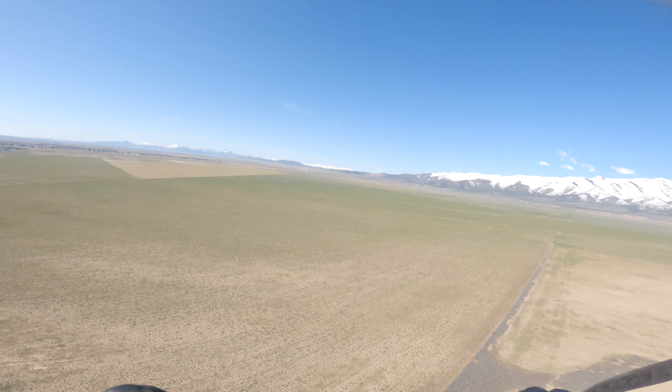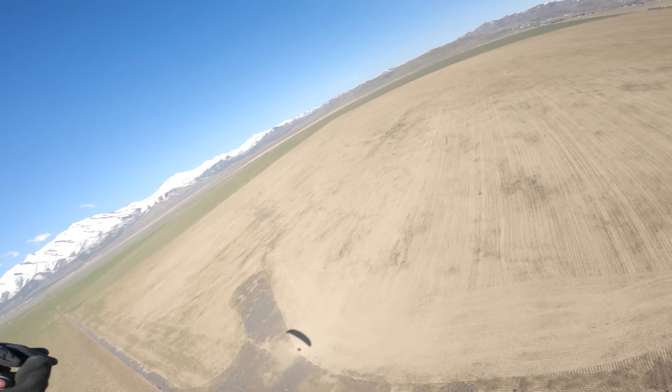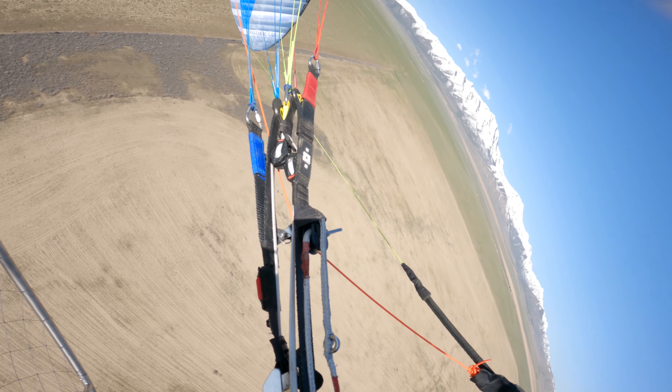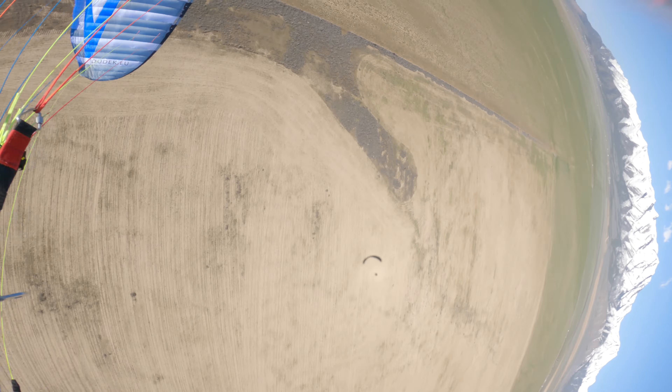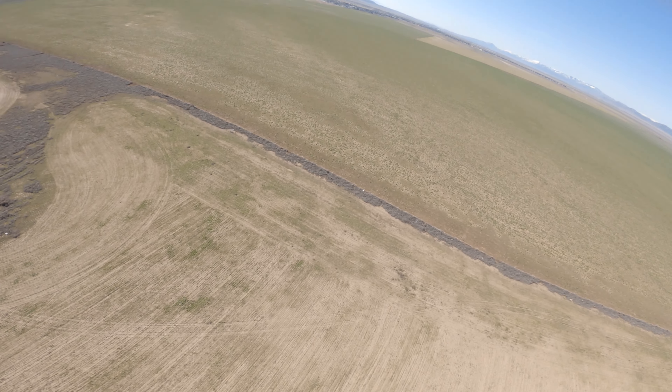This is actually the first time I've ever flown a Drifty, and so far, man, I'm digging this. She flies good, baby! Carries energy surprisingly well.